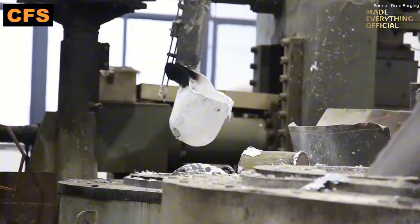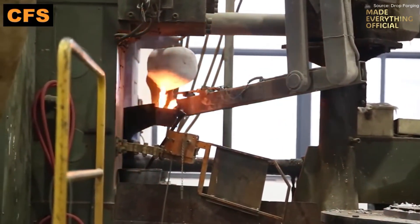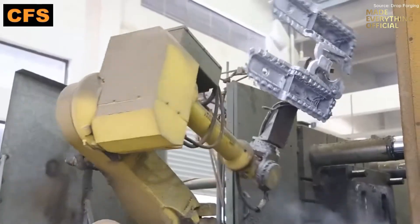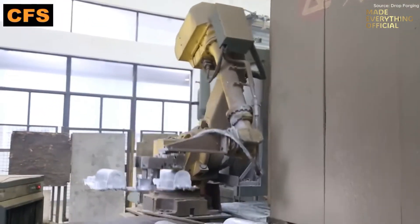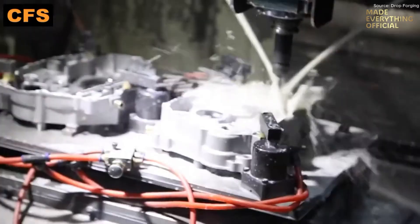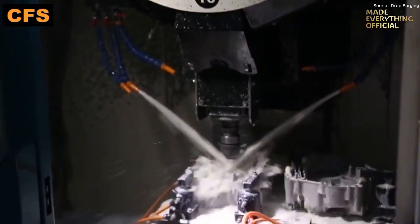In this factory, molten aluminum is forced into high-precision dies at high speed — the essence of die casting. The process begins with aluminum heated to liquid form, then rapidly injected into molds under intense pressure. Within moments, the metal solidifies, capturing fine detail and smooth surfaces in one step. Excess material flash is trimmed away, revealing the final component shape. This method produces components with excellent strength, dimensional accuracy, and surface finish, ready for further machining or direct use across industries.